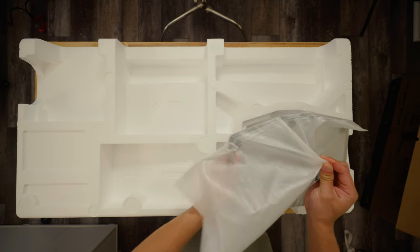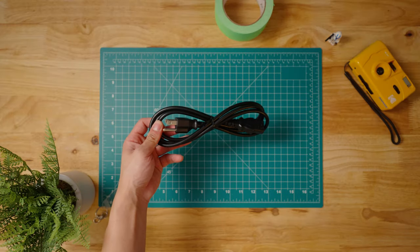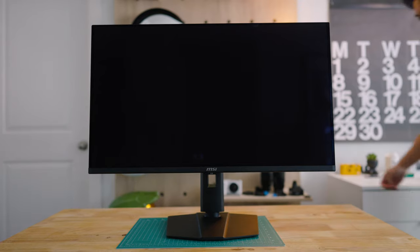Unboxing the monitor is like your typical unboxing experience. You get the base plate and the stand, the monitor itself, your power cable, an HDMI cable, and some standoffs if you're wanting to wall mount it. Pretty much everything you need, nothing more, nothing less.